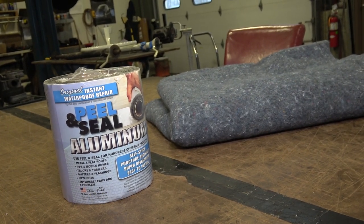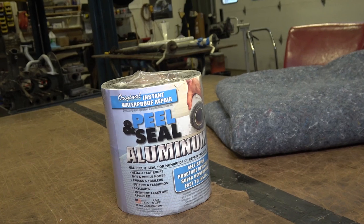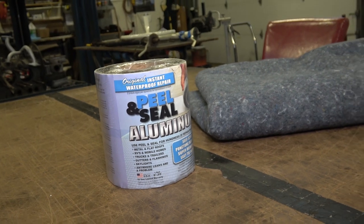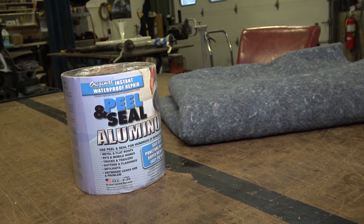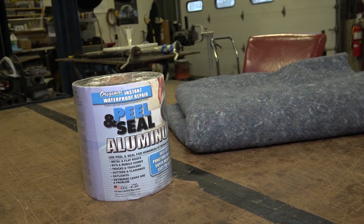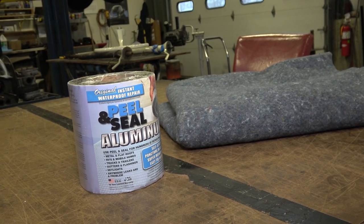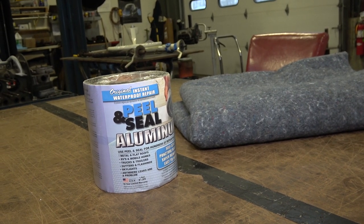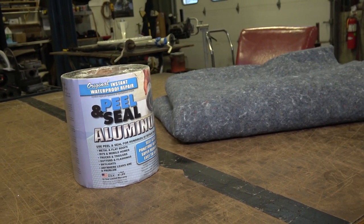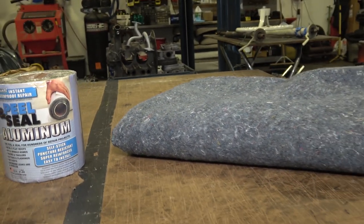You will have to factor in shipping if buying online. Peel and seal is made by the same company that makes quick roof — it's Cofare. If anybody is in other parts of the world without access to Home Depot or Lowe's, or is miles away from a hardware store, give me a shout in the comments or pop me a personal email through my About section or my website and we can set up a deal where I can get some rolls and ship them out to you.